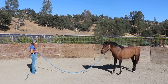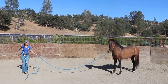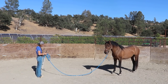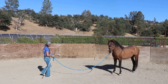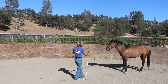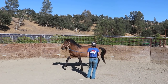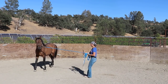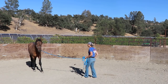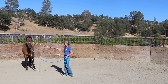Here again is the bumping to get him to face up, yield his hindquarter, look at me, relax. I know we struggled a little bit with that direction change before, so I'm sure I'm going to focus on that in a little bit. Whenever he's trying to leave, I'm going to continue with the bumping on the rope, just getting him to relax. And maybe I reached his threshold there, so I'm going to make sure I extend the arm of the whip instead of getting closer to him — I know he's a little bit more comfortable with that.